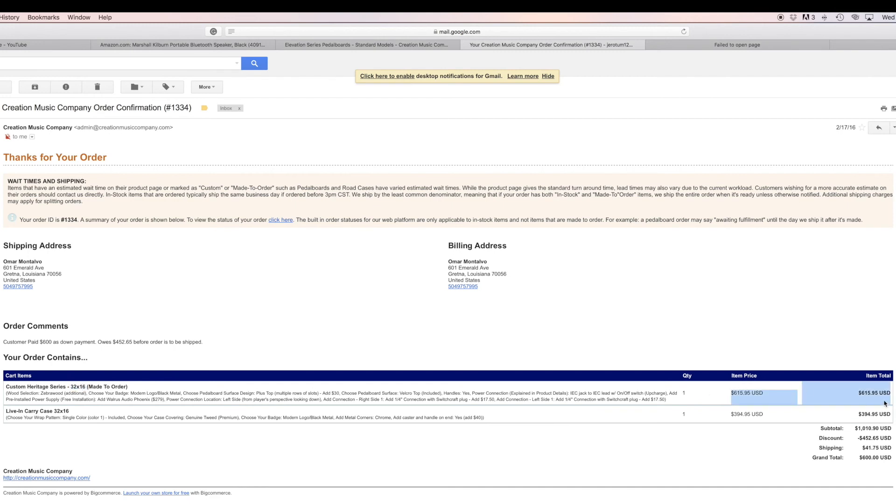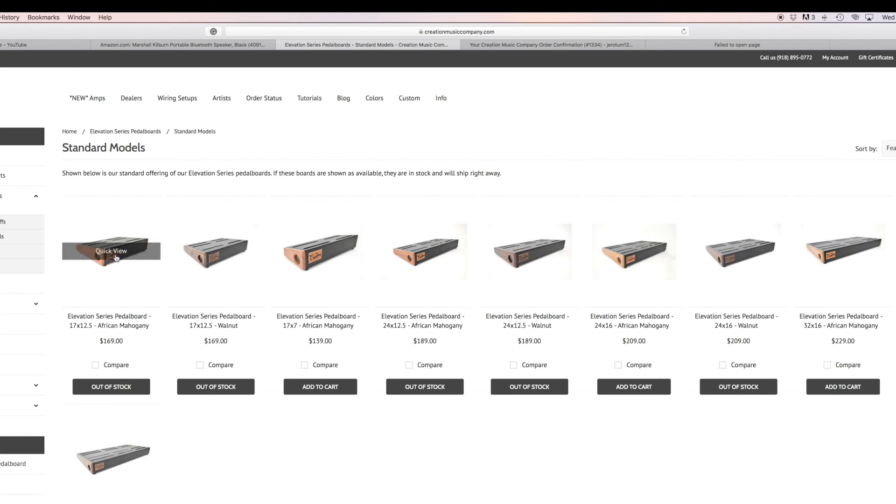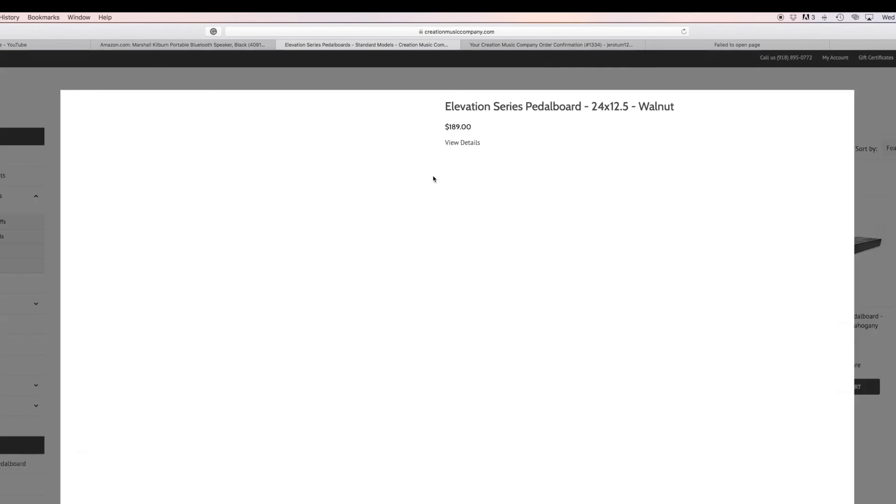This is a 3216 model. The price I paid was close to $600 for the pedal board and close to $400 for the case — since it's customized, I paid over $1,000 total, plus shipping. But you don't have to pay that. If you go to their website, you'll find cheaper pedal boards — for example, $169 or $139. You don't need a big pedal board like mine.